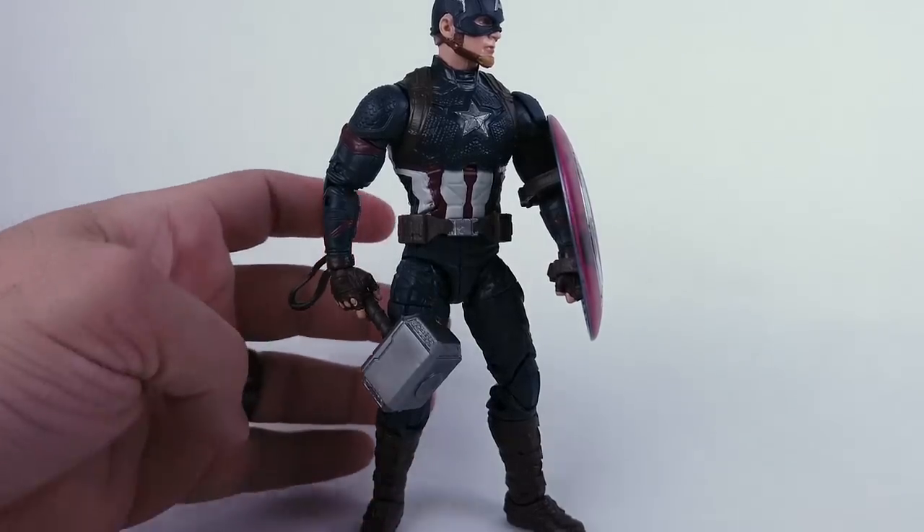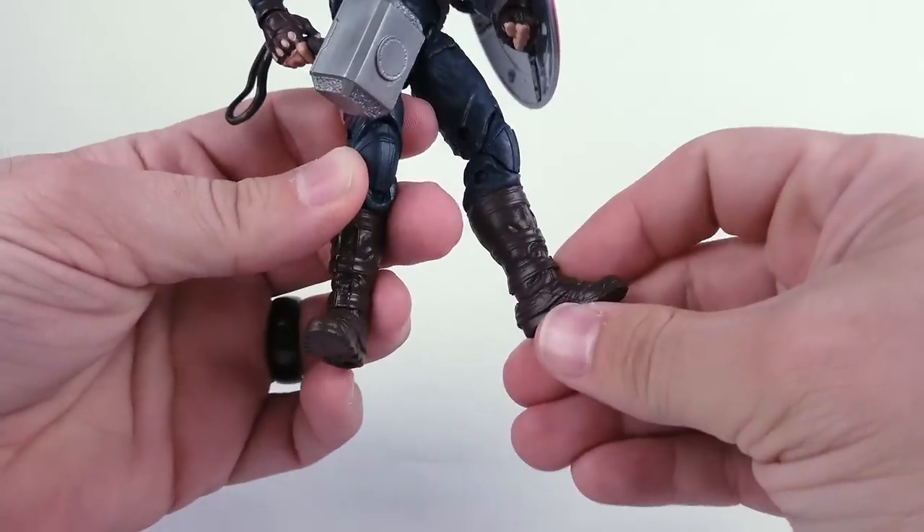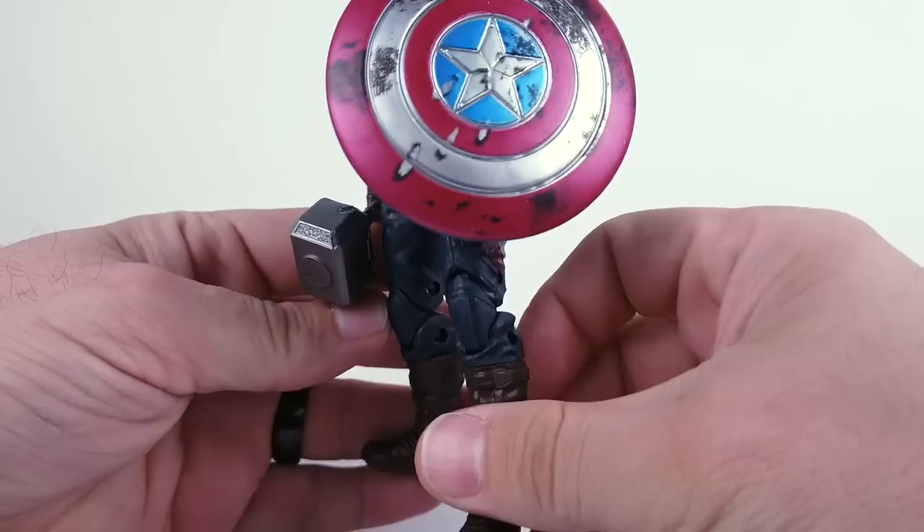Hi there, I'm Mike. What I have for you today is a little tutorial for fixing a frozen joint on a figure.